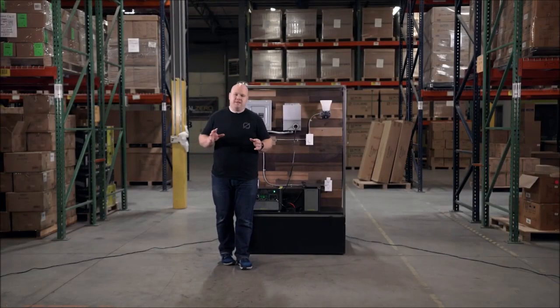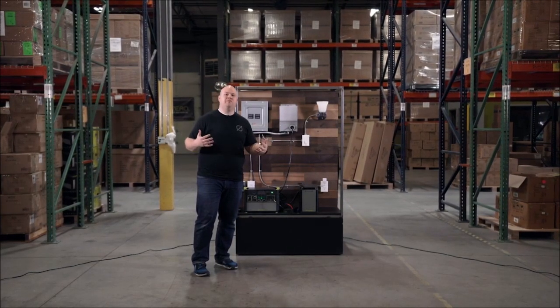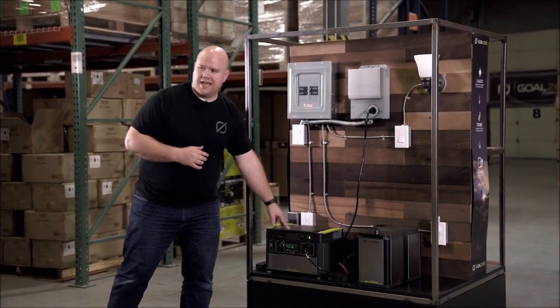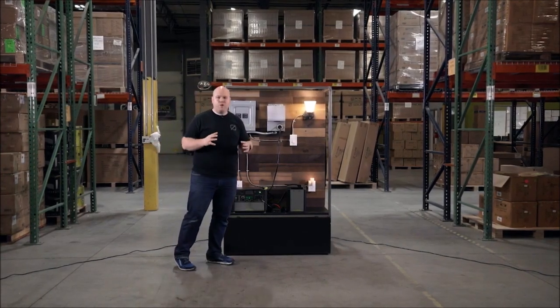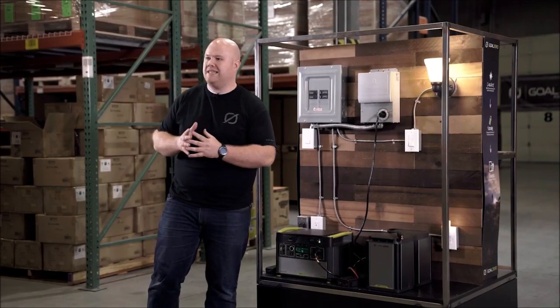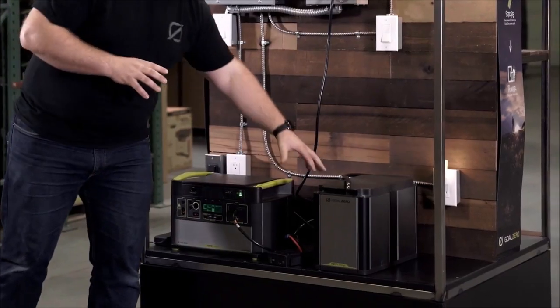The reason we came up with this system is because we've always had a great product for the outdoors and for people on the go, but what we haven't had is a way for people to use their product when they're just in storage. Even though we'd all rather be camping, sometimes we're at home. For example, we have this lithium Yeti here plugged into a home integration kit, which is powering a few key circuits — like lights or a refrigerator. If the power is only out for a short period, the Yeti can keep up, but if those power outages last longer with larger power needs like a refrigerator or high-power lights, we're going to need to expand our system. That's where the Yeti Tank comes into play.